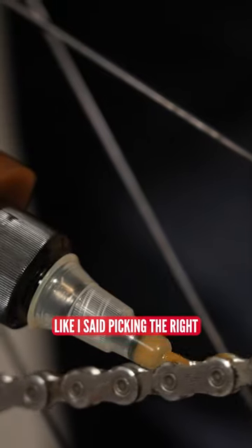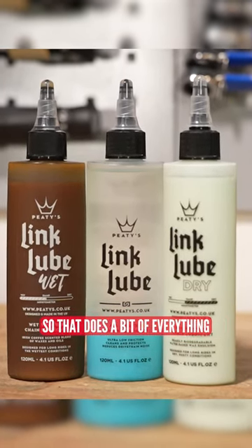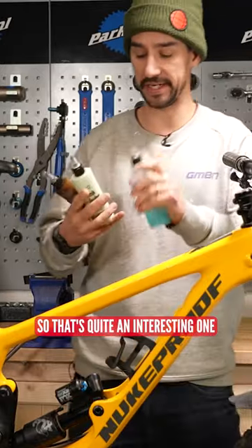It's time to lube it up. Picking the right chain lube for the choice of conditions — you've got dry, wet, or even all-weather chain lubricant, so that does a bit of everything, which is quite an interesting option.